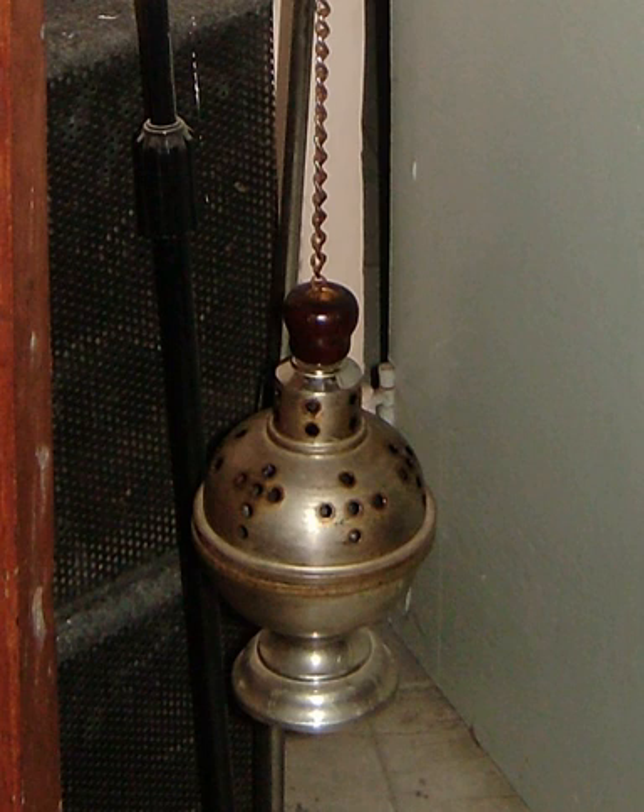A thurible is a metal censor suspended from chains, in which incense is burned during worship services. It is used in Christian churches including the Roman Catholic, Maronite Catholic, Eastern Orthodox, Armenian Apostolic and Oriental Orthodox, as well as in some Lutheran, Old Catholic, United Methodist, Reformed, Presbyterian Church USA, and Anglican churches, with its use almost universal amongst Anglo-Catholic Anglican churches.